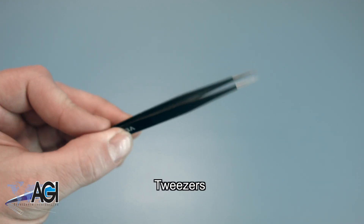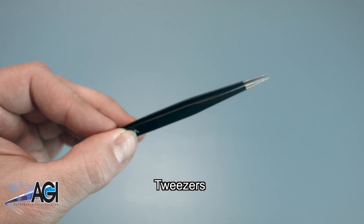If you have tweezers, you might also want to have them handy, as they might be good for handling small parts.